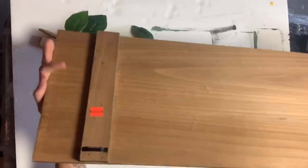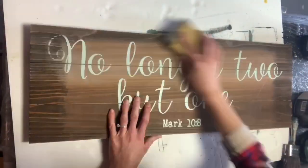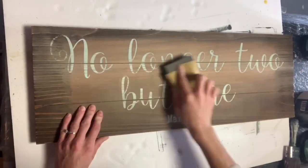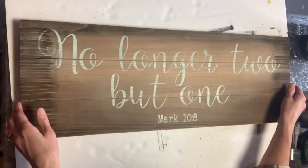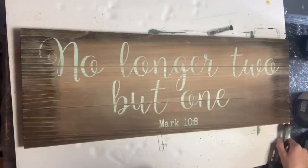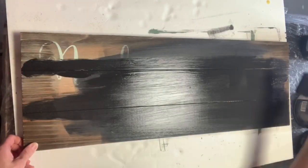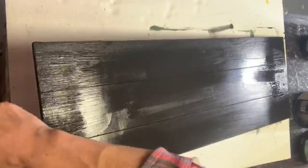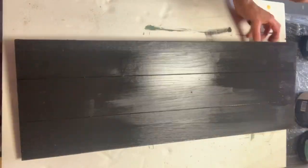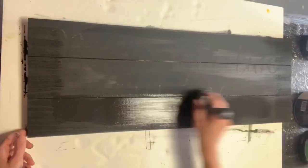I found this board in the wedding section of Hobby Lobby. It was on clearance for $6.24, and I took some sandpaper and I just faded the wording. You want to remove the dust from the sanding. I then took some black from Wise Owl Paint and I covered the entire board. I applied a couple coats, and this helped cover the wording.